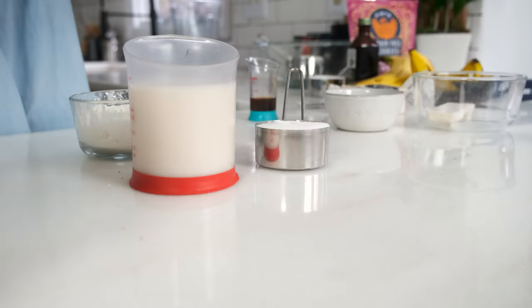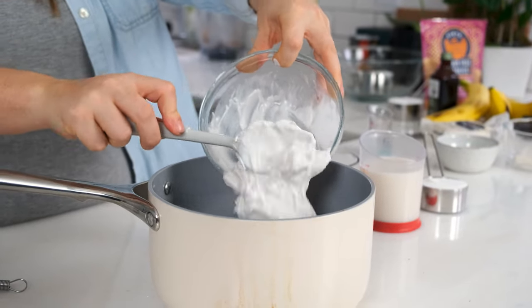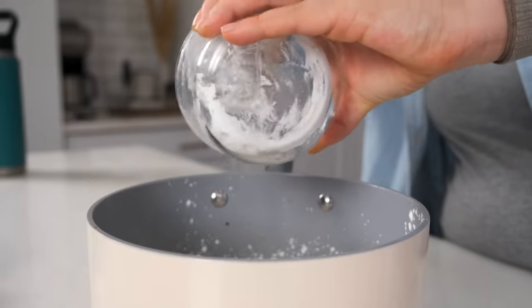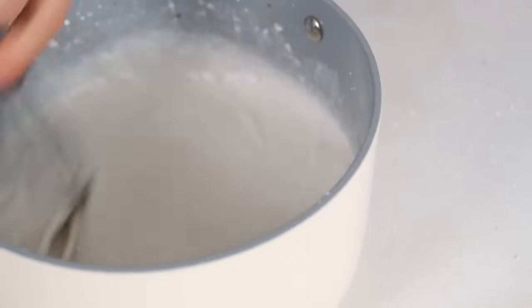While the crust is baking, let's get started on the vegan pastry cream. Whisk together one and a half cups of coconut cream, one and one-fourth cups of almond milk, a half cup of cornstarch, and a third cup of granulated cane sugar or maple syrup until the cornstarch is dissolved.